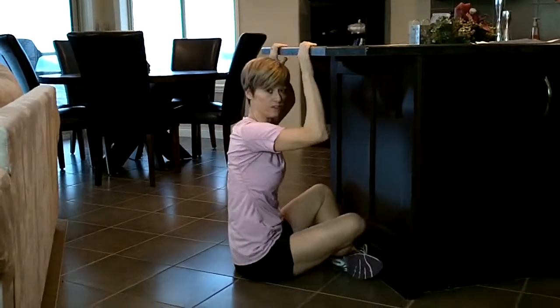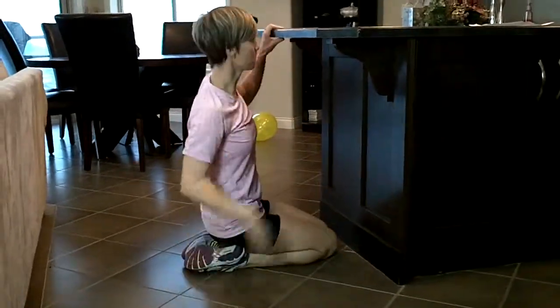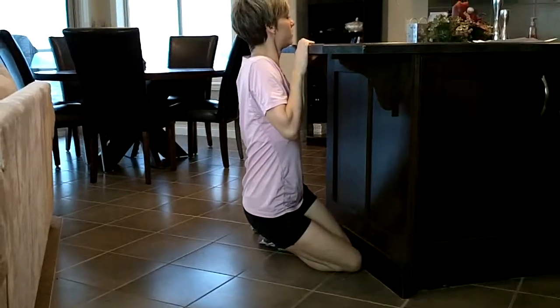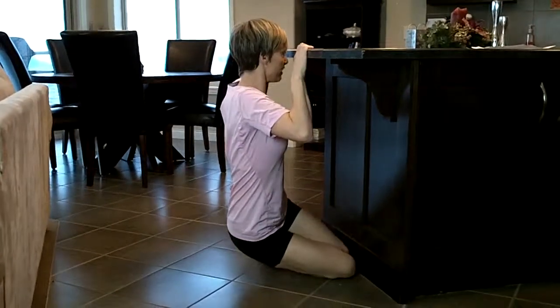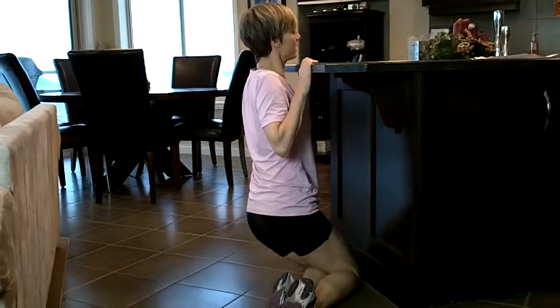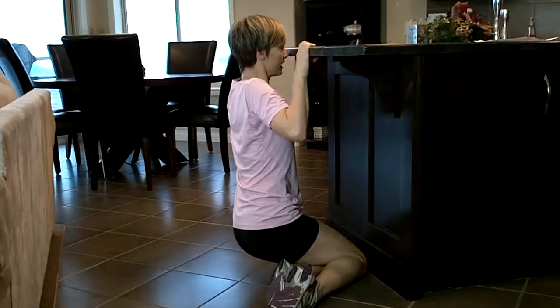If you can't do that, that's hard for some people — don't feel bad about it. Bring yourself up and try to lower yourself. Just scooch your legs to the side and lower yourself as slowly as possible until you're down on the ground. Back on your knees to help yourself up, scooch them to the other side, and come down as slow as you can.